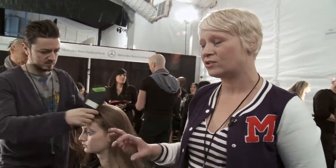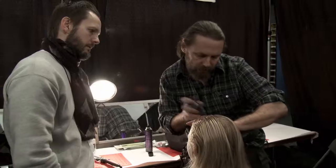The look today you'll see is really natural and laid back. The girls have kind of walked in with their clean hair and we're going to try and keep the hair in its natural state. As always, it's all about the products.